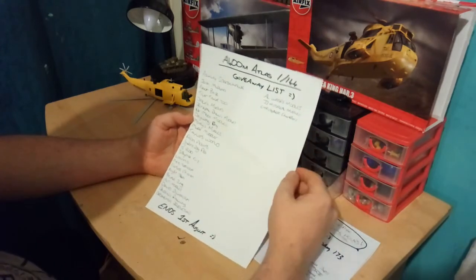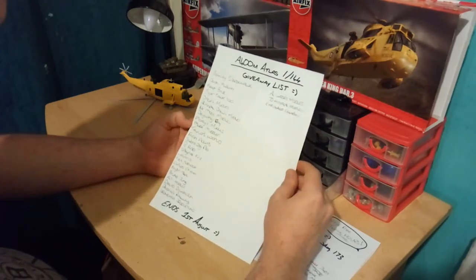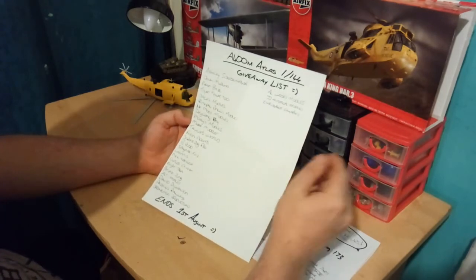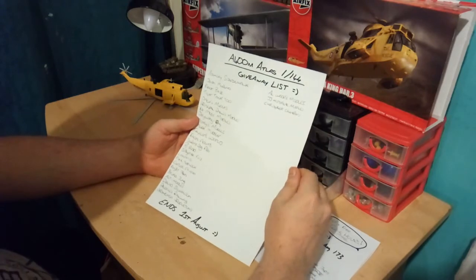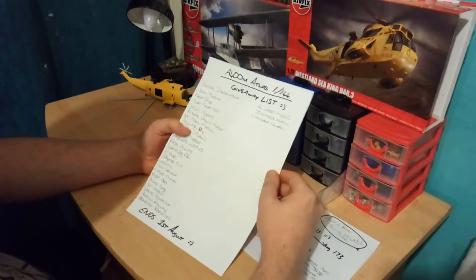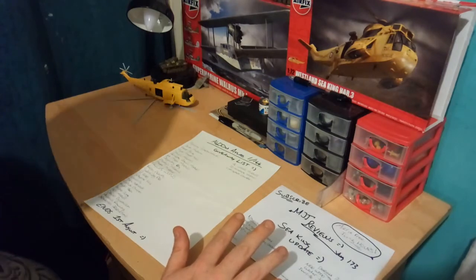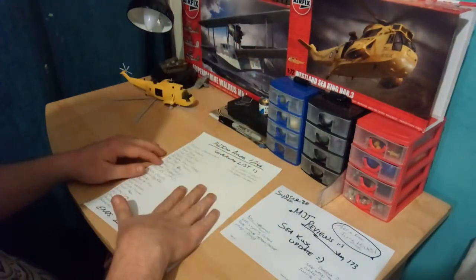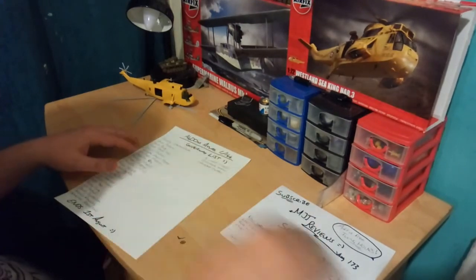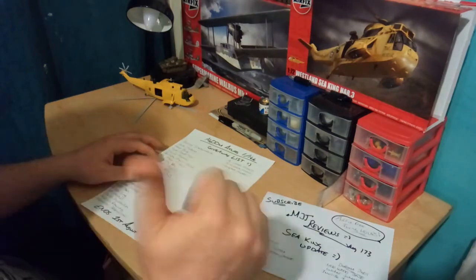I'm going to be mentioning the giveaway list. I created a new list for the Atlas giveaway, so all these people here have been added to the list. We've got Ashley Sparrowhawk at number one, Josh Mallard, Next Base, Tiger Tank 2, Jack's Models, Principal Drew's Models, Mr. Moo's Models, D-Wing ENG, Mottie's Models — go and check his channel, he's a really great guy — Maid Modeler, and Taylor's World. Go and check Taylor's World channel out.